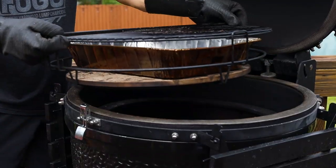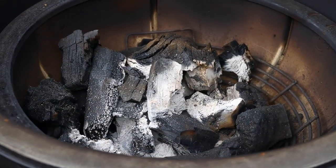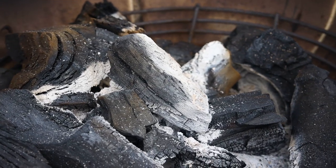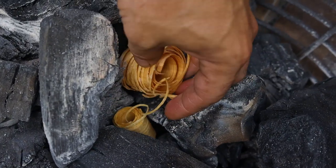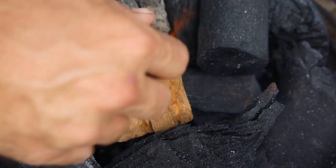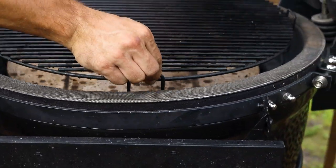I shot this video right after my brisket cook last week. Check this out - this is all the Fogo charcoal that was left after a 14-hour cook. I'm just going to shake the ash, relight it, and use it again for today's cook. I'm setting the smoker to 275 degrees and adding cherry wood. I love the reddish color and the sweet smoke I get from cherry.